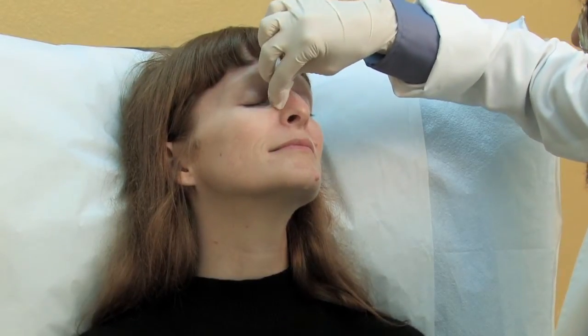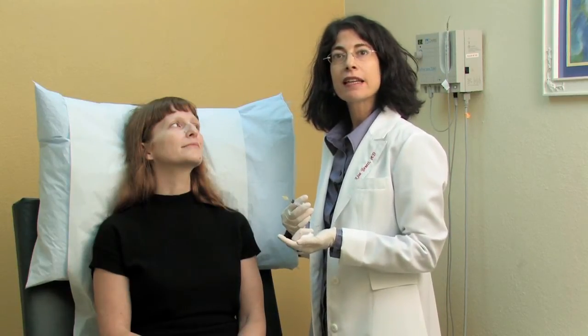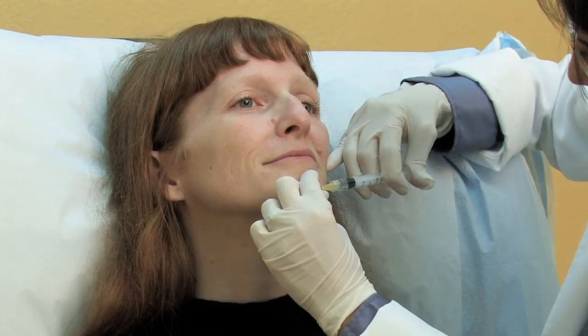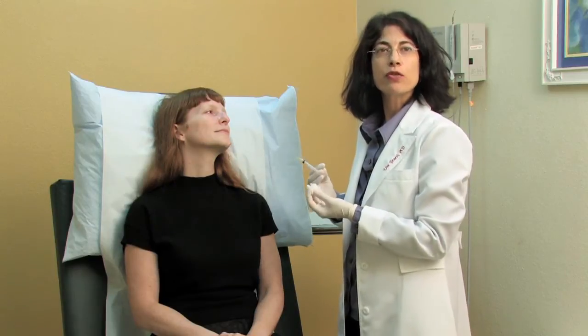Our next step will be to numb up the moles. We're going to use some local anesthetic for this. First I'm going to clean it with a little rubbing alcohol. Now we're going to actually numb the moles — we use a syringe with local anesthetic. It's actually pretty painless to do this procedure; you feel a little poke. The local anesthetic works quite quickly and we're ready to do our next step, which is removing the mole.